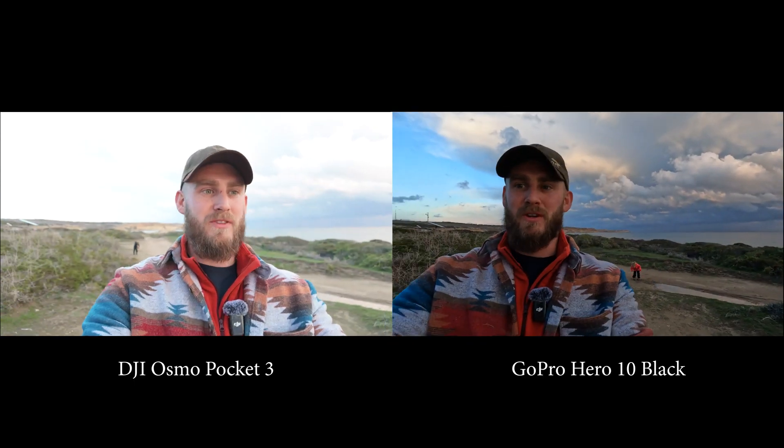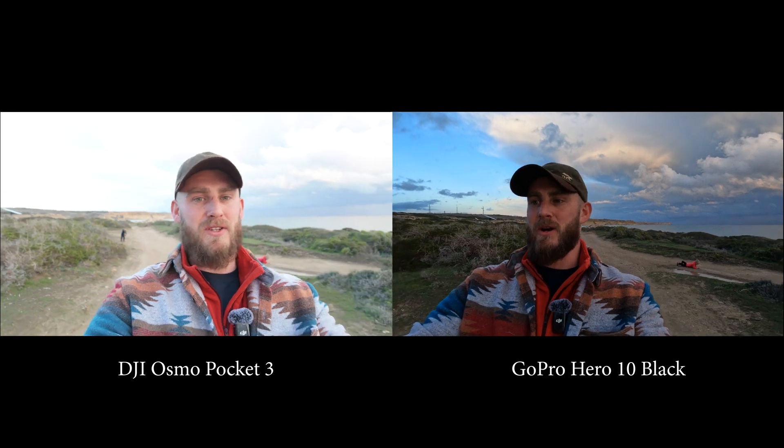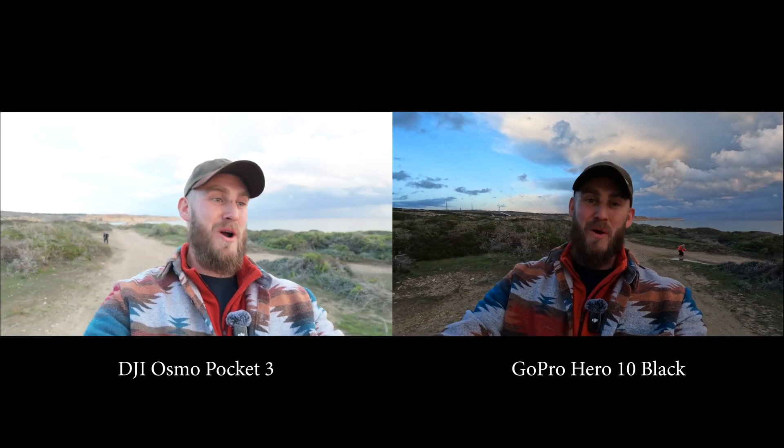I suppose the first thing to do is just get straight into doing some side-by-side stuff. So this is the DJI that you can see and this one is the GoPro. Now they probably both look really good, but the difference comes when we take the audio away from the GoPro. So this is the GoPro and this is the GoPro's audio, which is the big thing. And this is the DJI and this is the DJI's audio, which you were hearing at the start of the video.